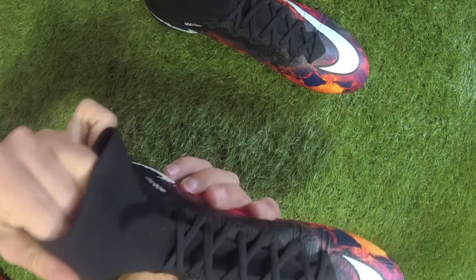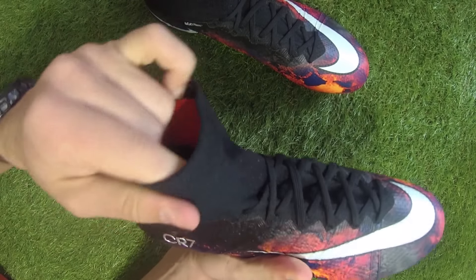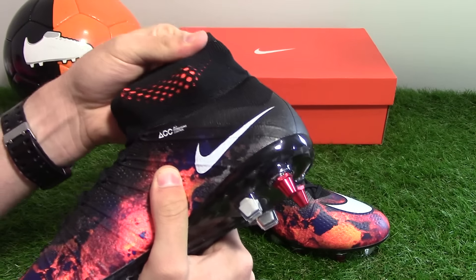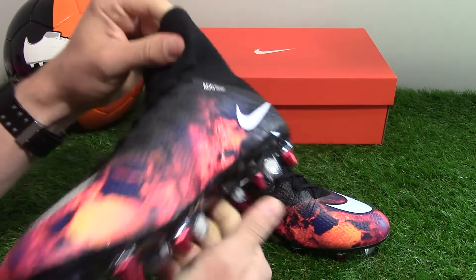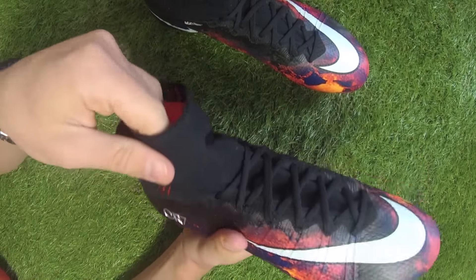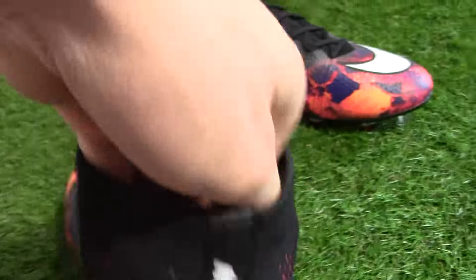The most noticeable feature of the Mercurial Superfly is the Dynamic Fit Collar, which is made up of a woven material — double Flyknit. The collar is designed to lock down your foot into the shoe for a sock-like feel and fit, resulting in a more responsive feel. The orange coming through looks really nice and is going to wrap your foot and ankle really nicely.